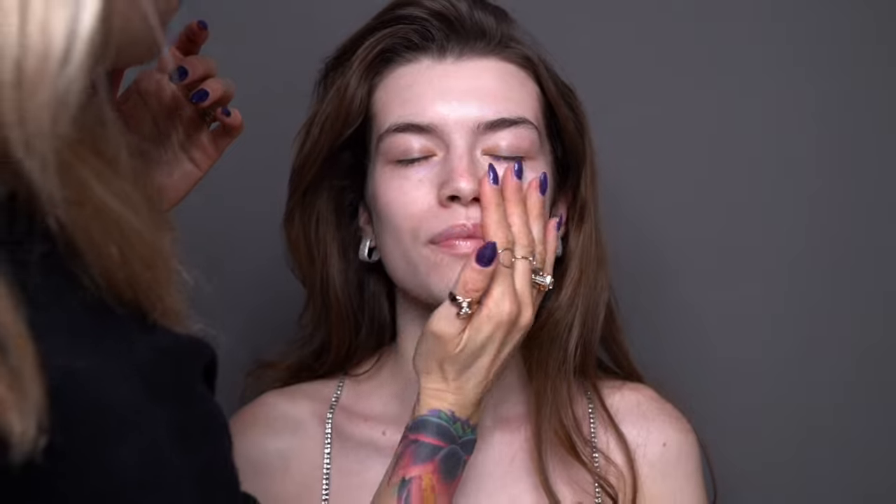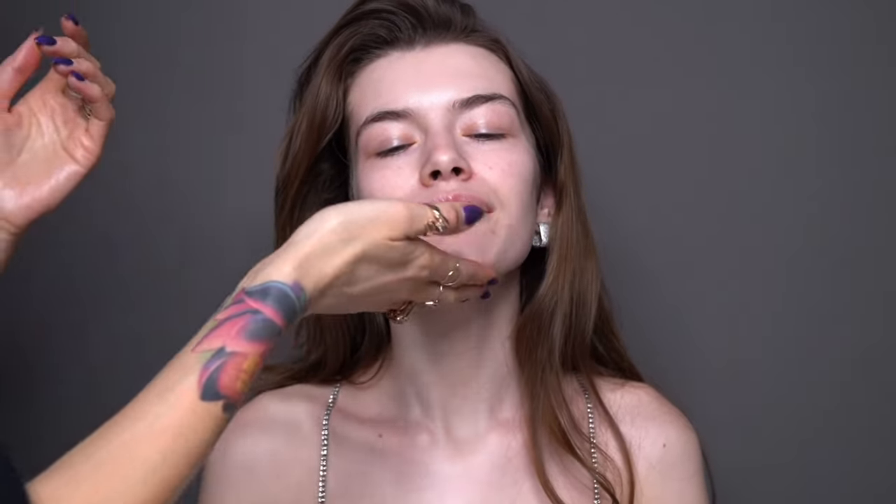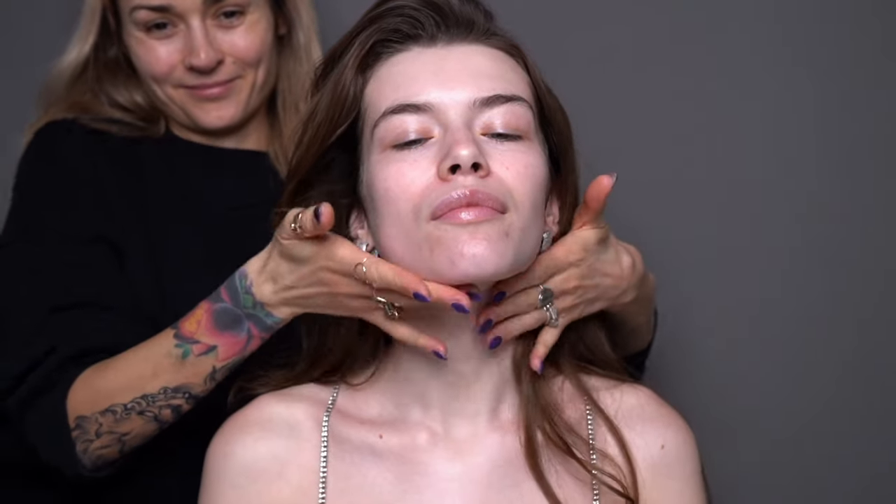For the primer, I'm using Estee Lauder The Smoother Universal Perfecting Primer. This one is perfect for a luminous glow — it overlays the skin and hides imperfections, leaves the surface really smooth, and helps further makeup to adhere and last longer. It's actually designed to be used underneath makeup but also on top of the makeup if you want that extra glow.